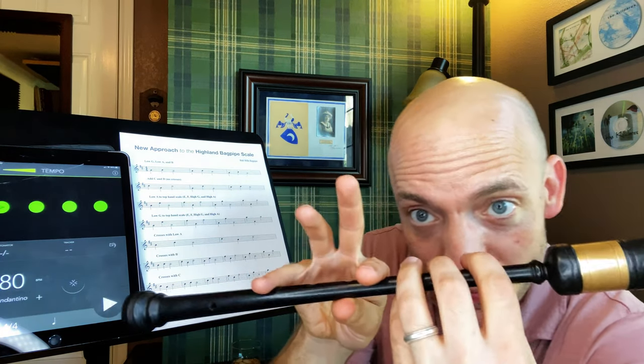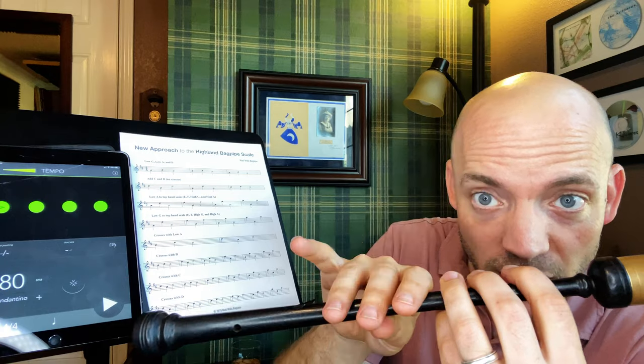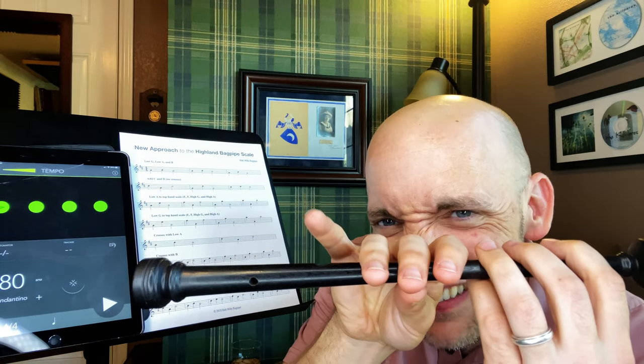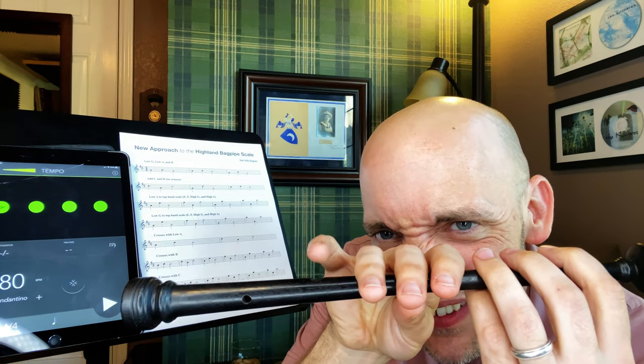Both these fingers have come up and yet the pinky hasn't quite made its way back down — now it's in slow motion. You're trying to make this as close to having no noise. You're almost wanting to hear that low G — it's like right as that's about to touch, you want those coming up. But we don't want to hear that low G.